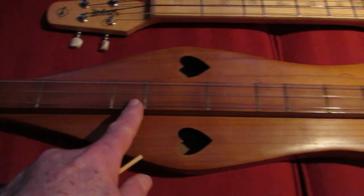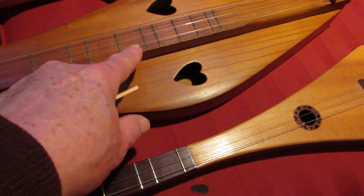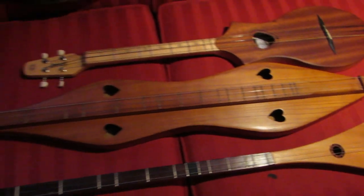1, 2, 3, 4, 5, 6, 7, 8, 9, 10, 11, 12, 13, 14, 15, 16, 17 frets on the Mountain Dulcimer.